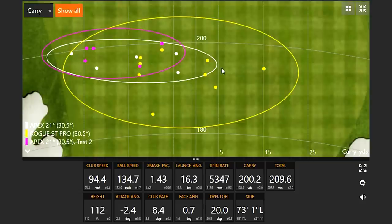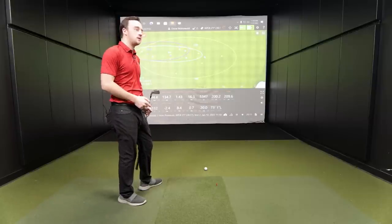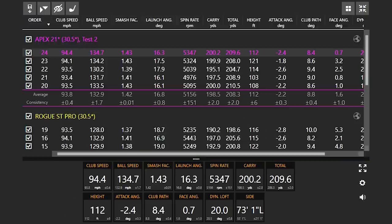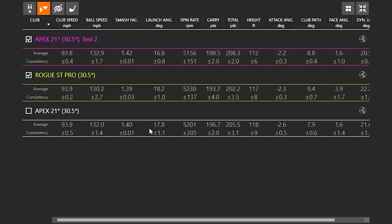The ease of use is dramatically higher for Drew with the Apex as opposed to the Rogue ST. For whatever reason, this curved sole with more camber seems to fit the way he delivers the club a little bit better. We're seeing a little bit more consistency in terms of how wide the circle is, and also consistency in terms of distance where it lands.